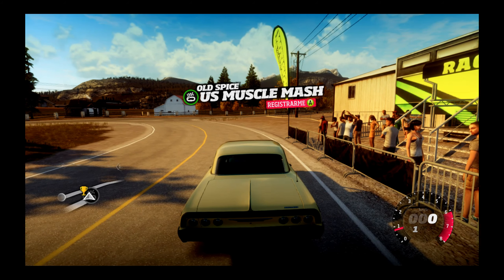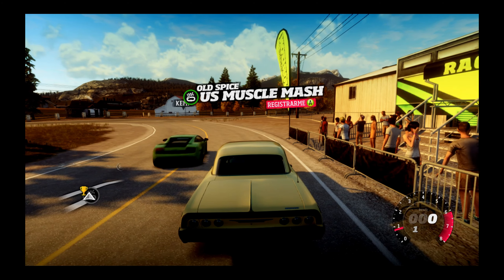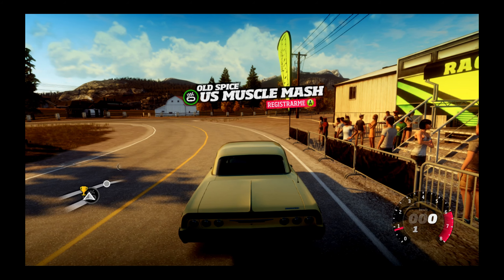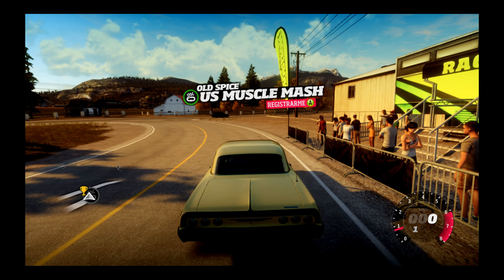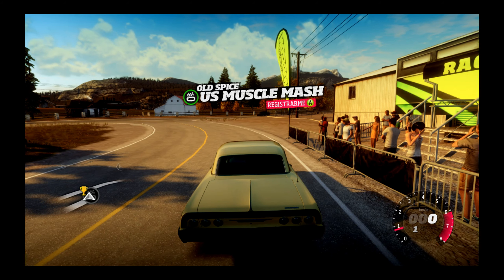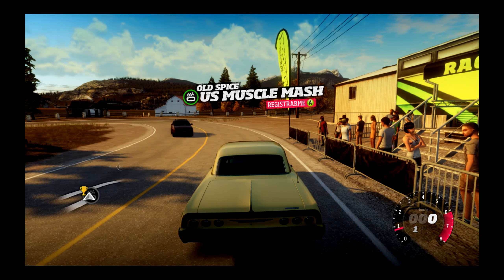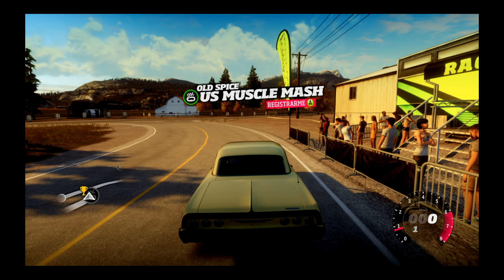Voy a poner el micro un poquito más cerca, a ver si puedo ponerlo en algún lado que se quede medio medio. Estoy usando otro micro que lo tengo puesto en la capturadora externa, tengo puesto un micro de solapa.